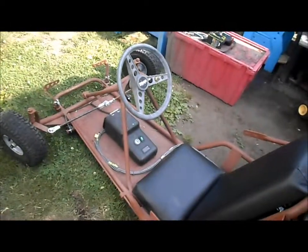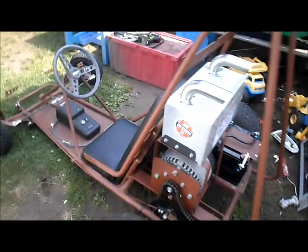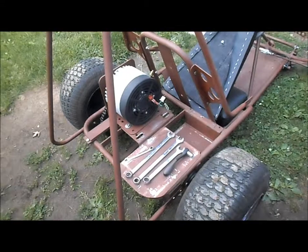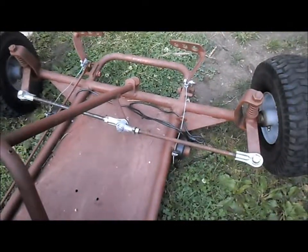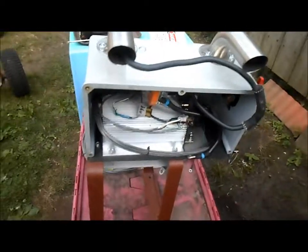Get the forward controls off and the forward control panel, then go from there. So far I've got the control box off, the forward control panel off, the foot pedals and everything. Got the control panel sitting there, the control box is here, and the batteries are inside on charge.